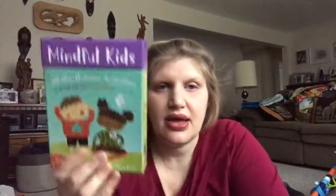Hi, Cory Dershane here, Barefoot Books Independent Ambassador. I want to devote an entire video today to our Mindful Kids deck of activity cards. This came out in October 2017 and it has been a hit with educators, anyone who works with children, social workers, anyone dealing with emotional issues.